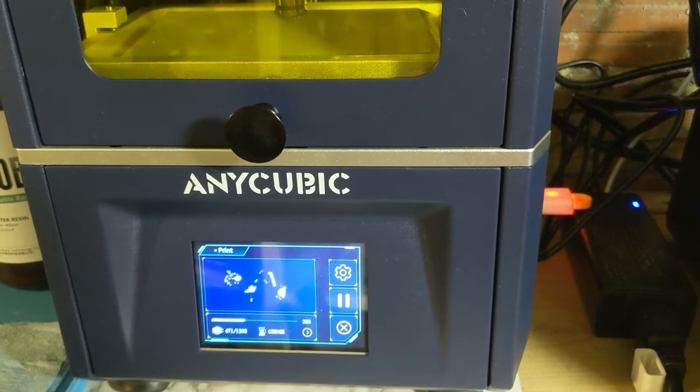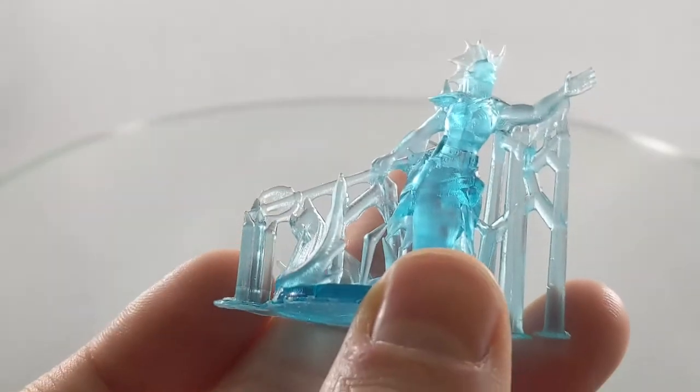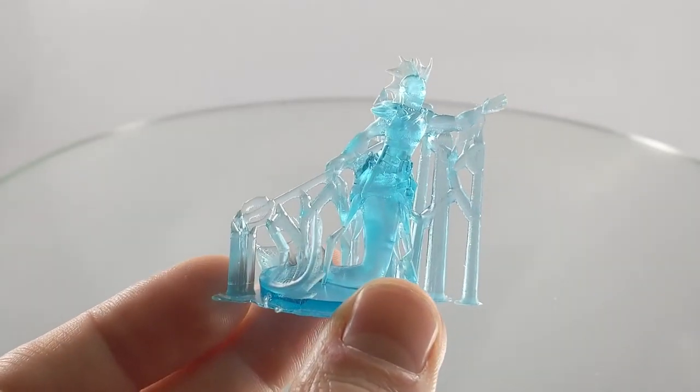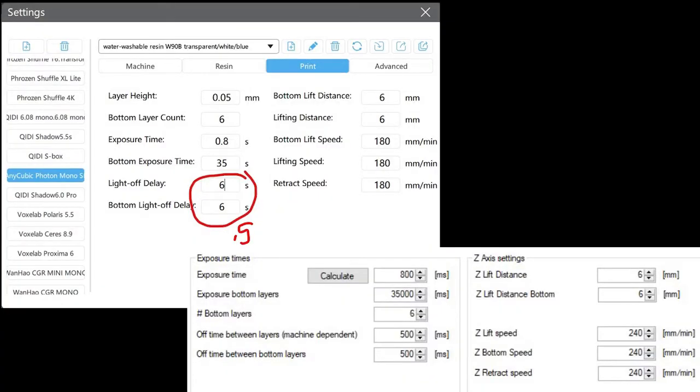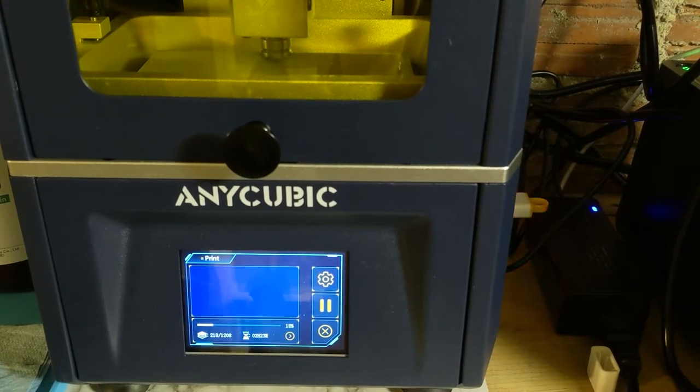So the first one I did was over-cured. The print doesn't look bad, but in the spaces between the trident they got filled in with resin — just places that had a little bit more than should have been. I found that I needed to lower those light off delays back to the normal settings, which for me was half a second. So I printed again at those settings and it worked as intended.